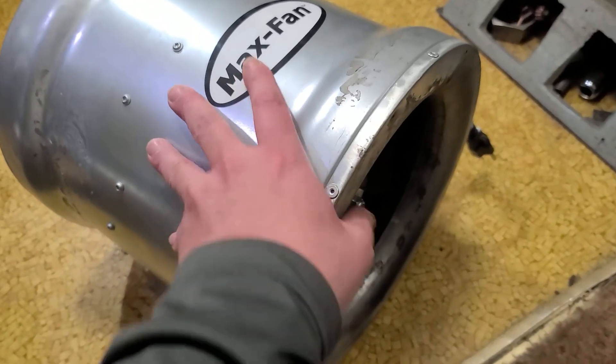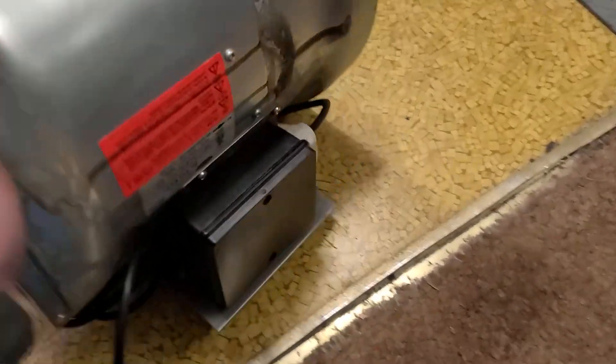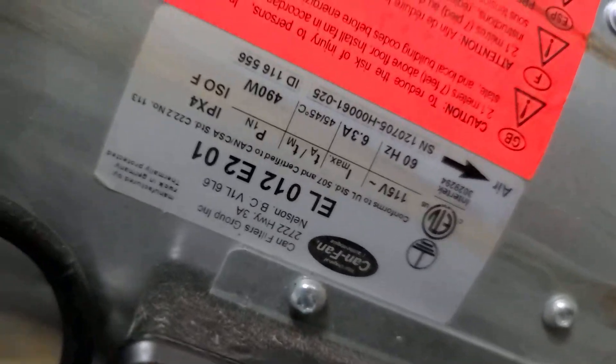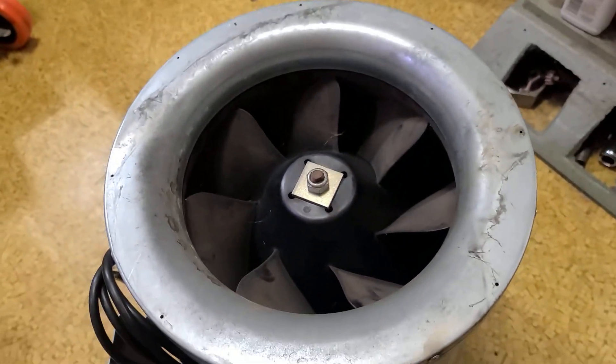It's Maximus here. This time just with a little video about this can fan, max fan, whatever this part number is — it's upside down — EL012E201. So this is their 490 watt unit, 6.3 amps, rated for 1700 CFM.